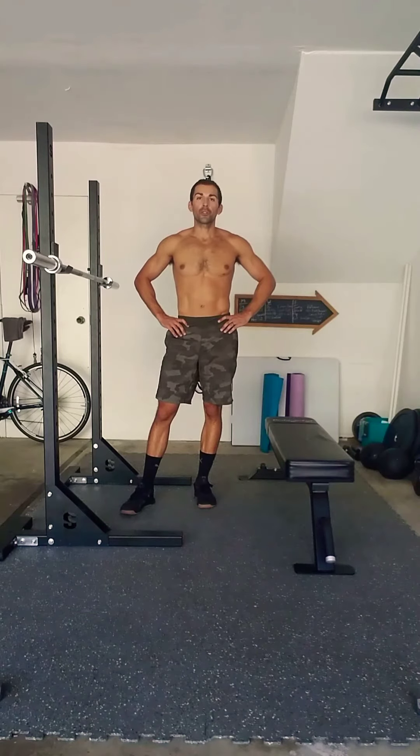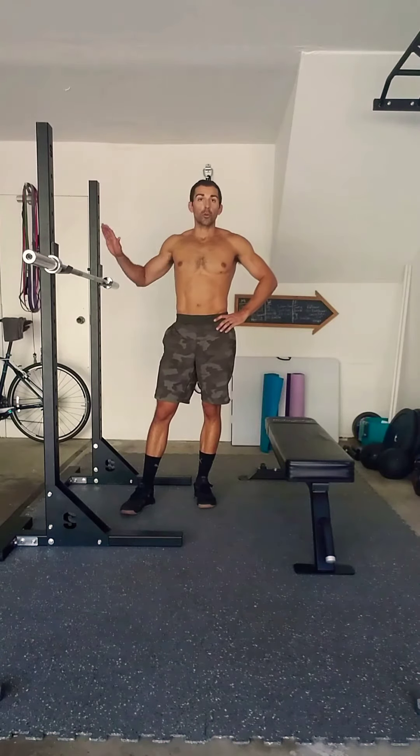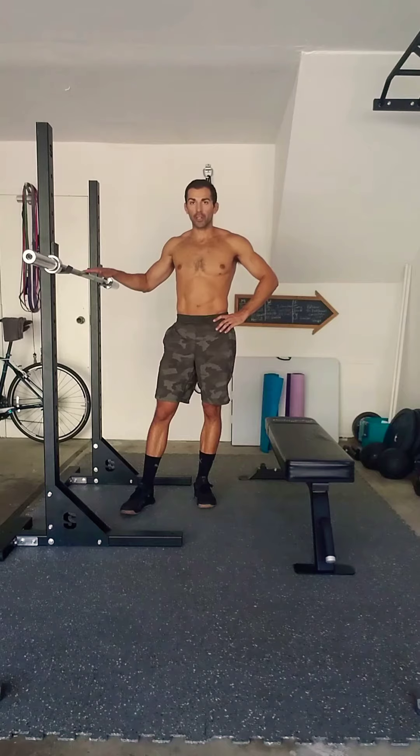What's up guys? Quick inverted row demo. We're going to use a barbell — you can have it on a squat rack, on a power rack, whatever you want it to be.